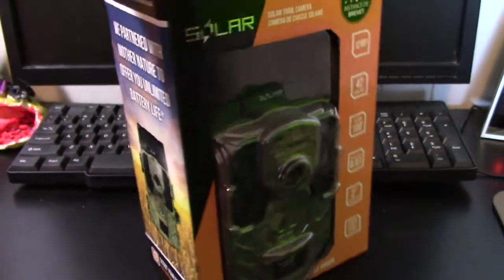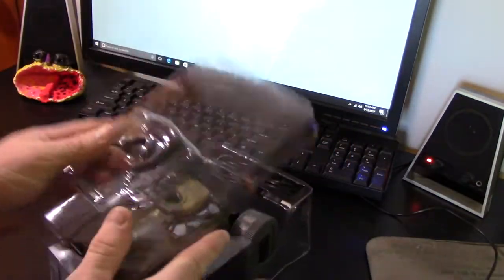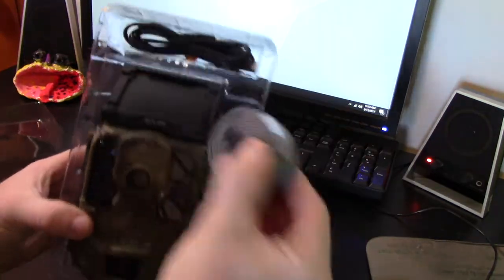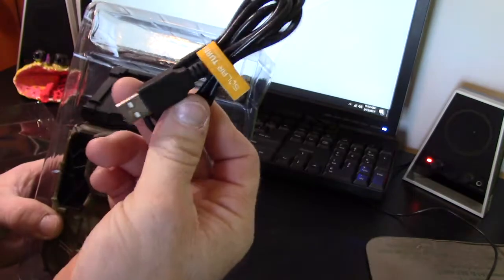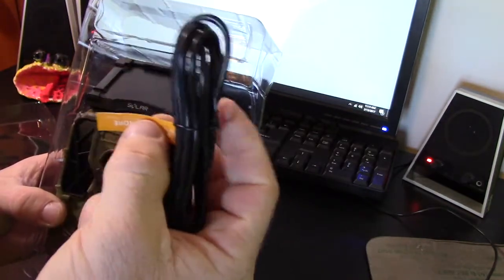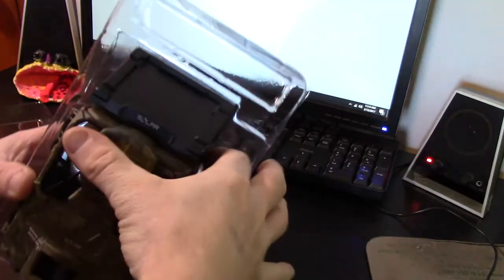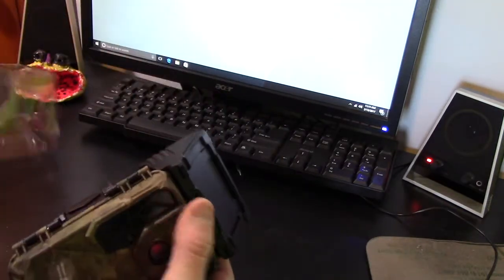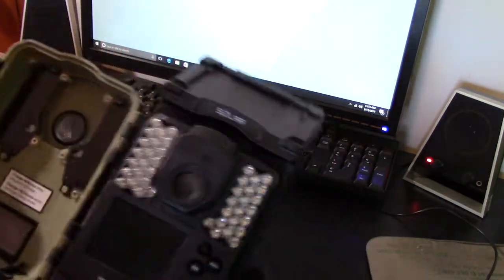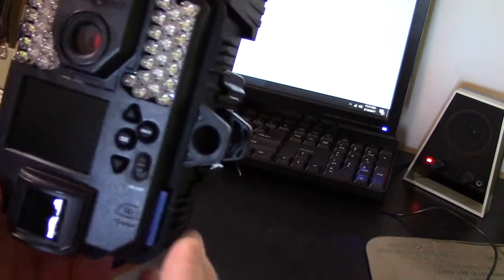Let's go ahead and open it up, take a look and see what comes inside. Got it open — here's what it comes with in the package: your strap for the tree, your charging cable — they actually recommend charging it to a full charge before you put it out, and then from there you can use the solar setup. It's got all 42 LEDs.